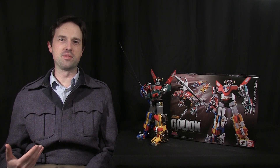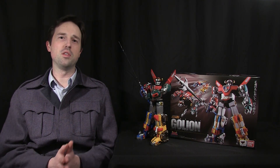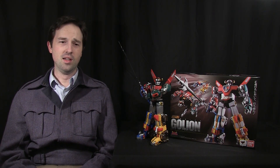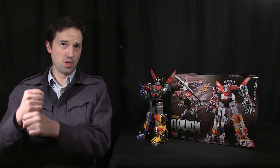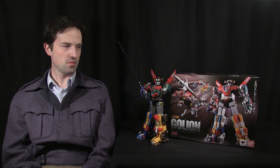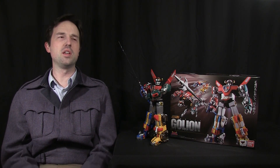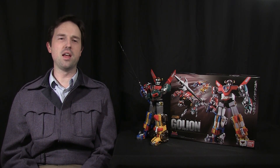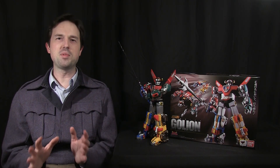I just got home from a long day and haven't even changed out of my work clothes. All day, from every corner of the internet — Gmail, the website, YouTube, Twitter — I've been getting exclamations about Voltron's elbows and how I missed that crucial joint talking about the sword pose when I did my review two days ago. Let's keep something in perspective here.